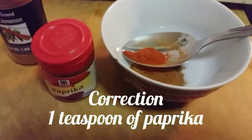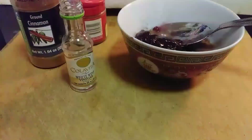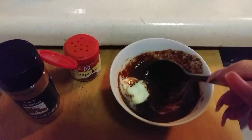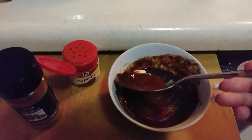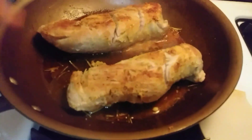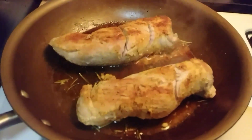Now that the pork tenderloin is on a low flame, we're going to start the jam sauce. In a small saucepan, add about a teaspoon of cinnamon powder, half a teaspoon of paprika, two tablespoons of raspberry Knox jam — that's the brand I choose — and two tablespoons of white wine vinegar. Put it in the microwave for 30 seconds, then add a teaspoon of butter and stir until it melts. I also forgot to mention that I threw in some dried rosemary, about a teaspoon or so, sprinkled on top while cooking.